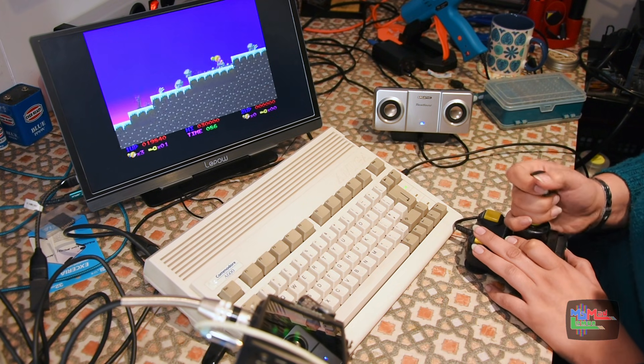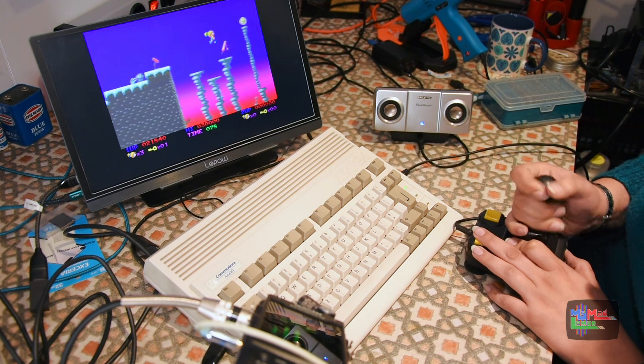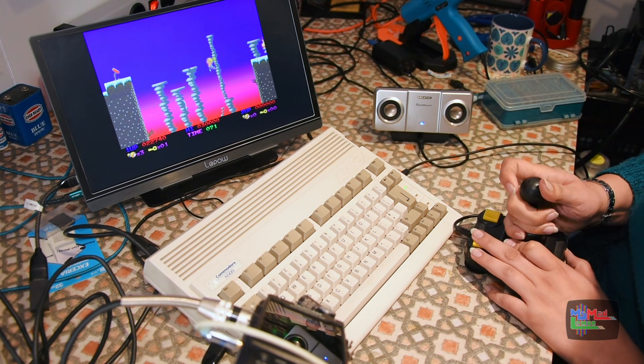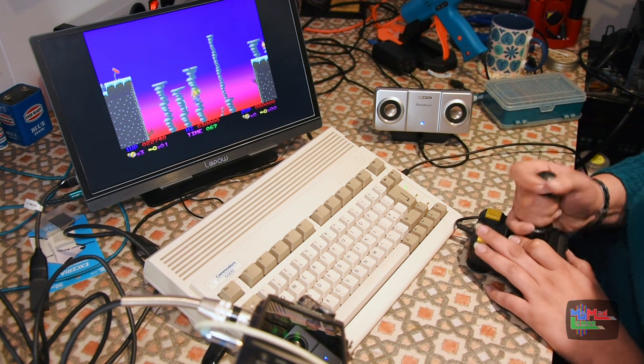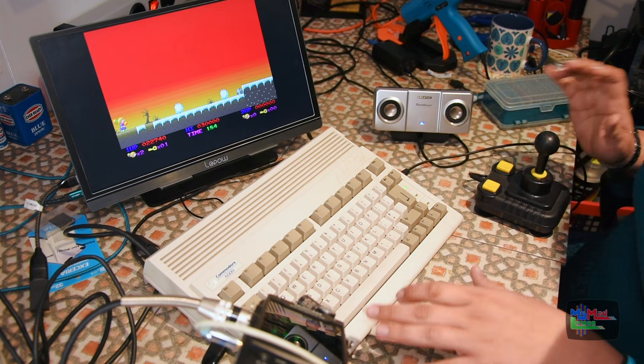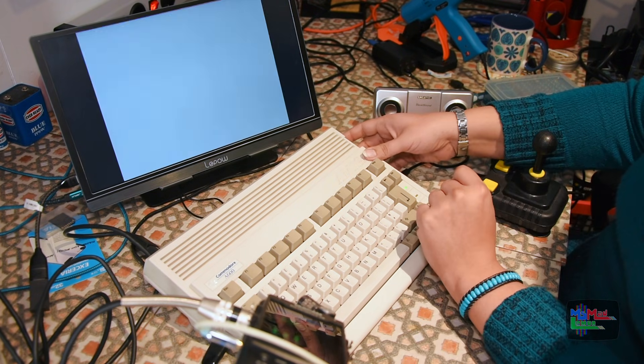DJ Braincrack — who are you? Good music, good music. This is my childhood. Anyway, you get the point — the RGB to HDMI works really well.